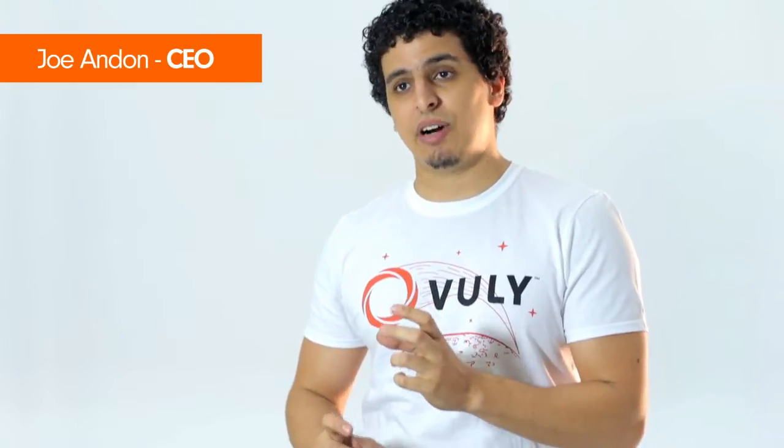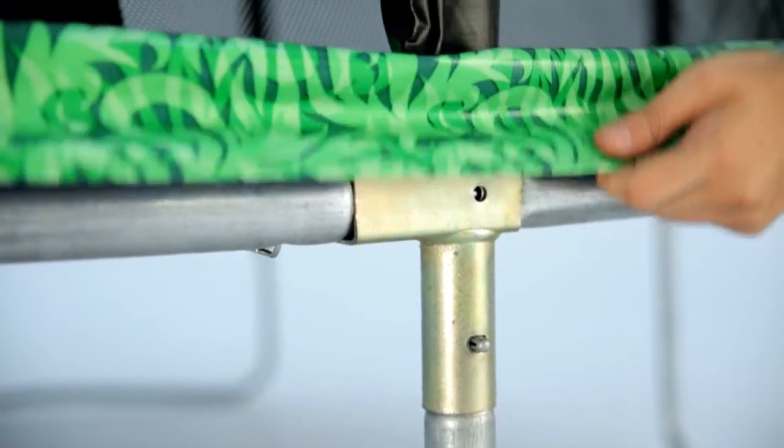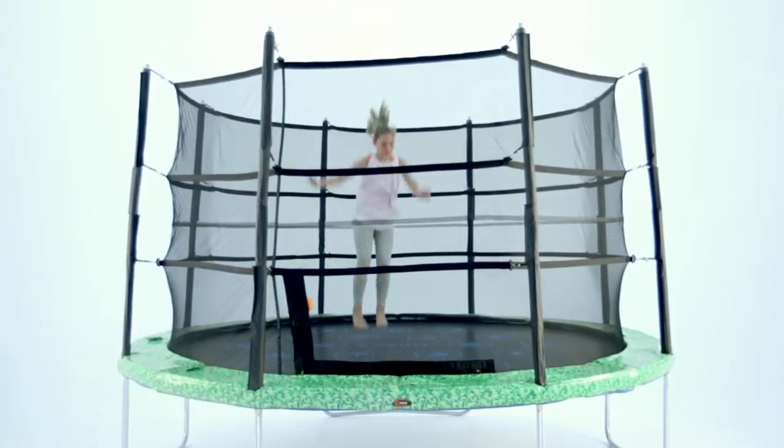Another reason why our frame system is superior to others is you'll find that our net palm connects straight into the leg. It doesn't connect on the outside. It doesn't go the whole way through. It doesn't have annoying little clamps that break and rust. Your leg and your net palms will always be at a 90-degree angle, and you'll always have a beautiful, modern, slick-looking trampoline in the backyard.